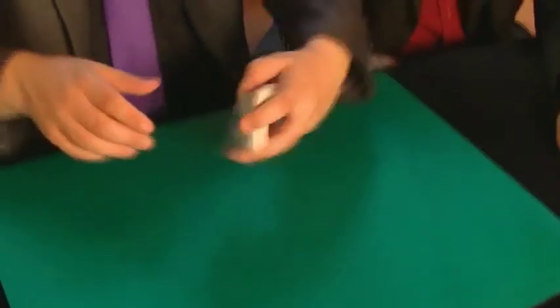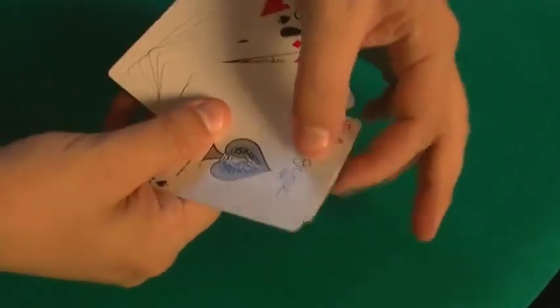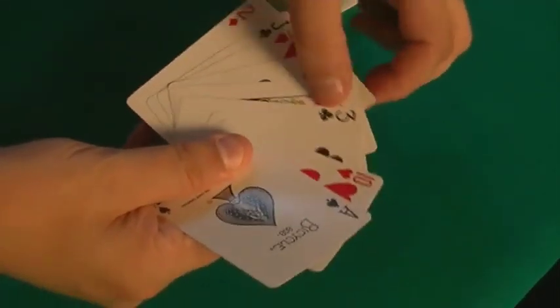And now, in these conditions, look at that — it's impossible to change the order of the cards, apparently. If I have a group of cards here, another group of cards, where you can see perfectly they are completely unmixed, red and black cards shuffled, right?